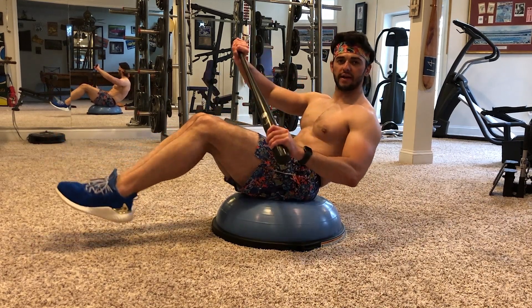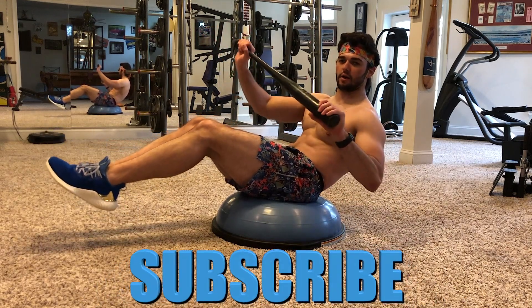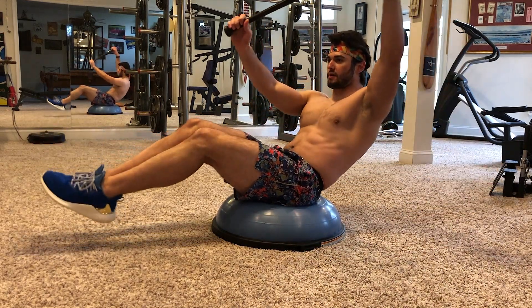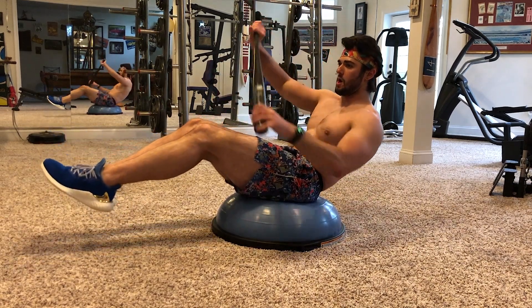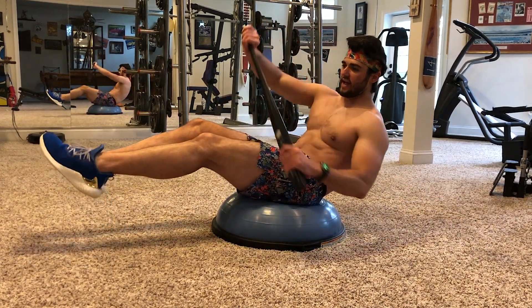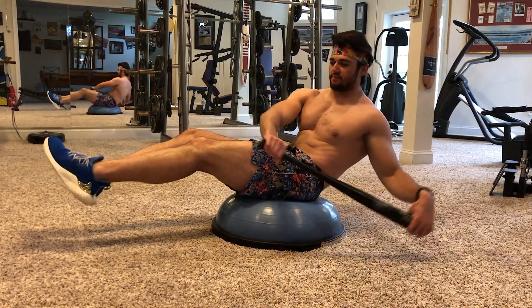Hold both ends of the baseball bat, or any stick longer than a foot that you can hold onto. Take the bat and throw it back behind your hips, then bring it all the way up and over. Throw the bat behind the hips — once the forward hand crosses the hip line, that's your cue to go to the other side.